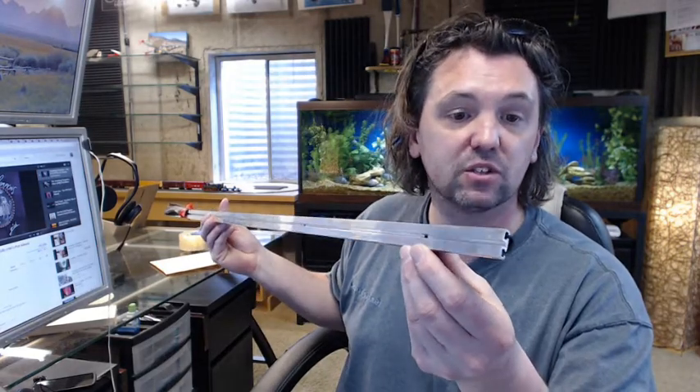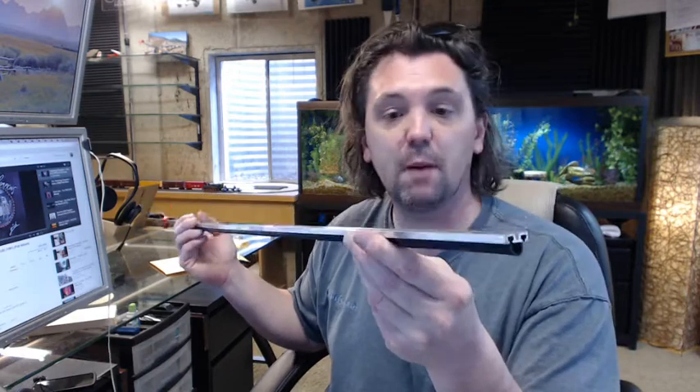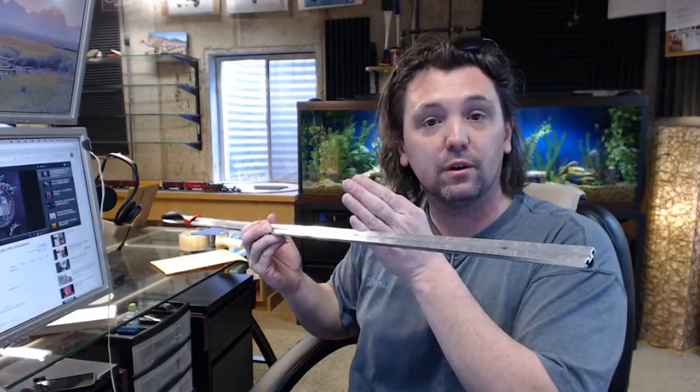It's available in several different lengths on the website. If you have a need for a custom length, order the next longest piece and indicate in the comment field what length you'd like us to cut it back to. The reason is that if you had to take a 42-inch piece and cut it down to 38 inches, you'd eliminate a screw hole and would need to drill another. If we cut it to a custom length, we'll place the screw hole at the proper distance from the edge and the proper center-to-center spacing.